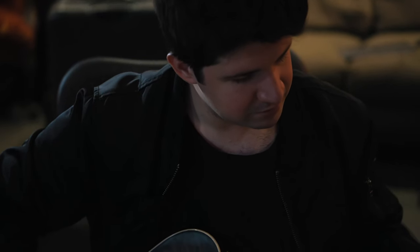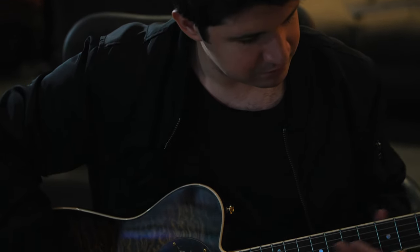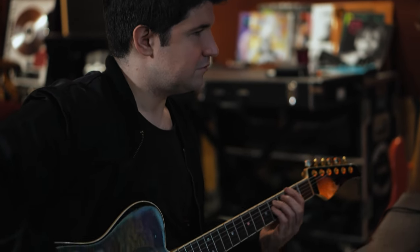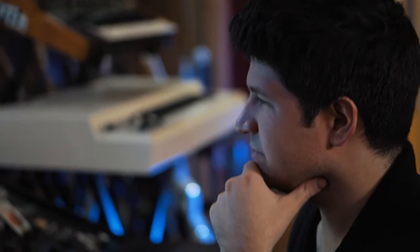So many kids now just produce on their laptop and don't even have studios or use monitors. A lot of kids use just AirPods or their computer speakers. And they can literally get the guitar tones that I've spent years on in real studios with real amps, amazing guitars, and top-of-the-line gear — on their laptop in one click.